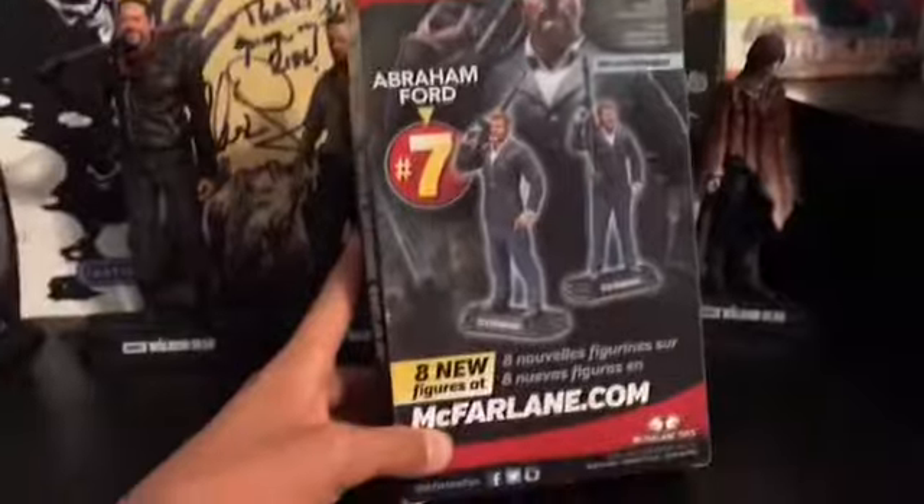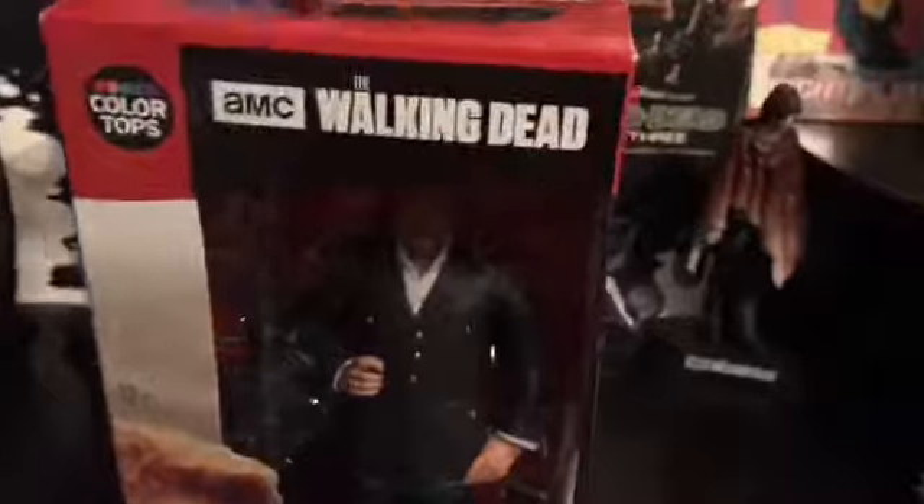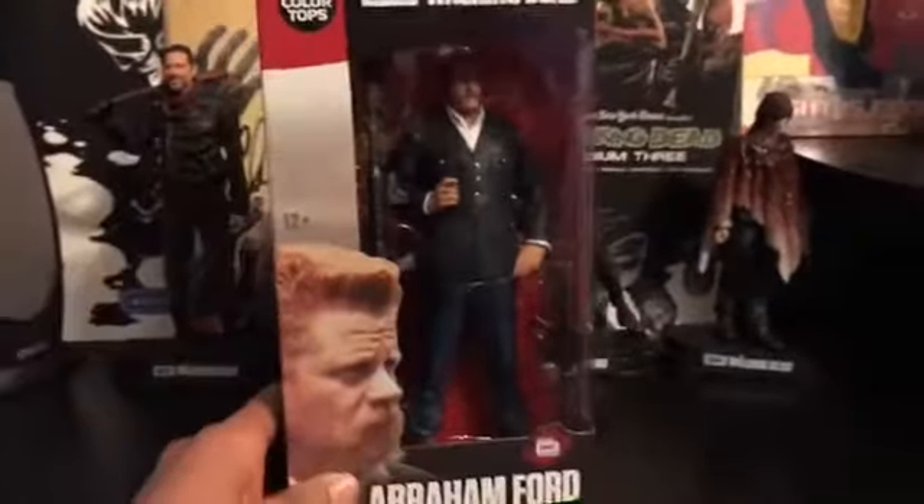So it comes with Abraham Ford, his M16, and his RPG. The RPG is one he found but never actually used — Daryl used it twice. Now we just have to get this bad boy out of the box.